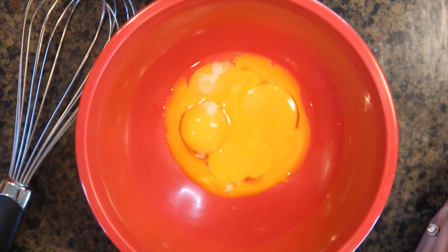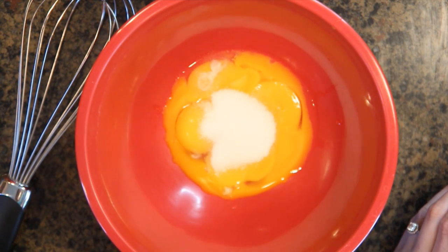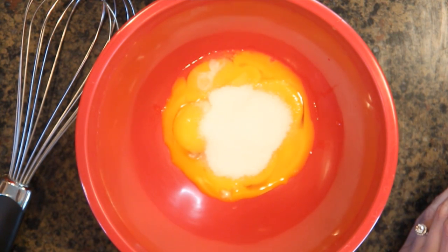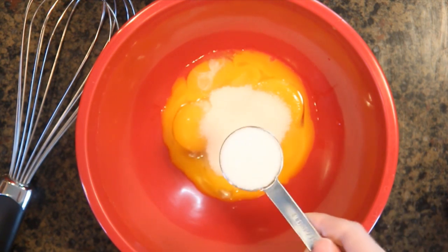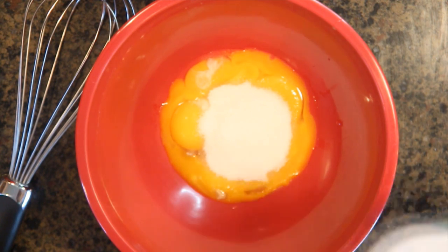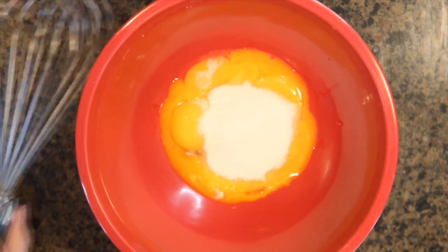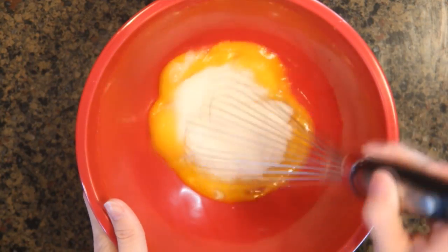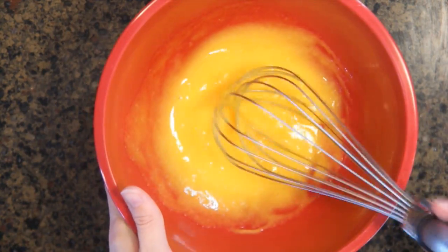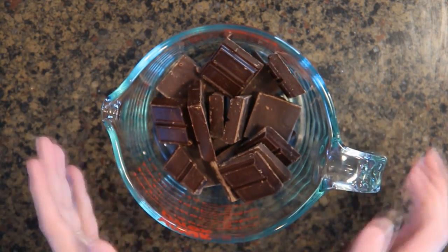Now we're going to make our sugar-egg mixture. Take three tablespoons of granulated sugar and pour it into the yolks. The recipe calls for one eighth of a teaspoon of salt, so just pour a little pinch in there. Then just whisk everything together and set it aside.